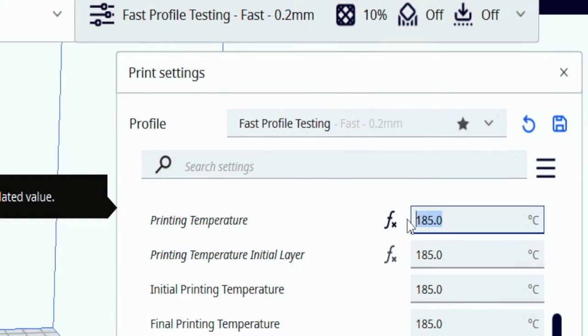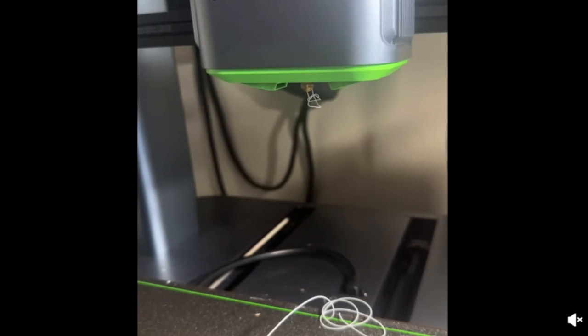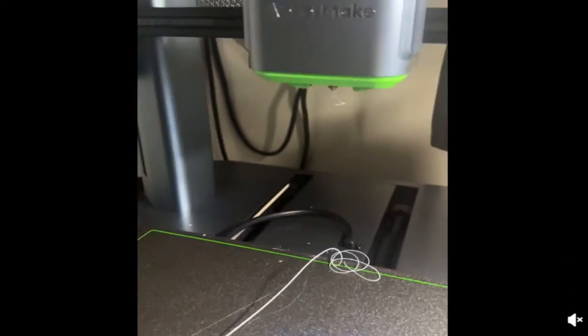So the first thing I'd say, which is probably the easiest one, is just to increase your printing temperature. A lot of people might be printing too low for the optimal temperature for it to feed through. The higher the temperature, the more the filament melts, which allows it to feed through better. So if the filament isn't melting well, it's going to not be flowing through the nozzle as fast as it should.